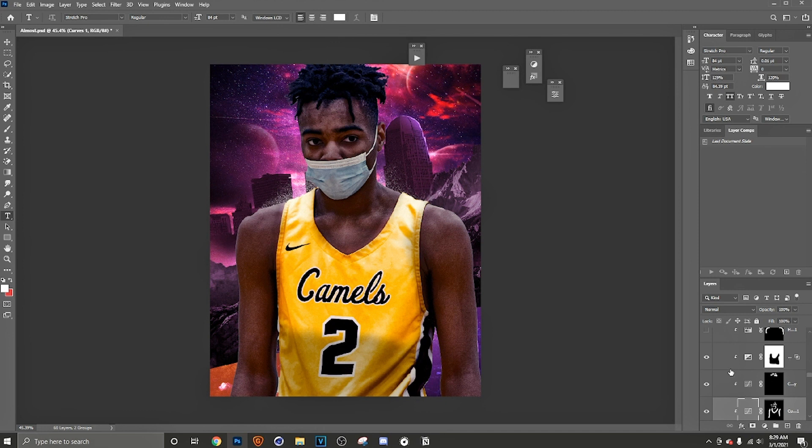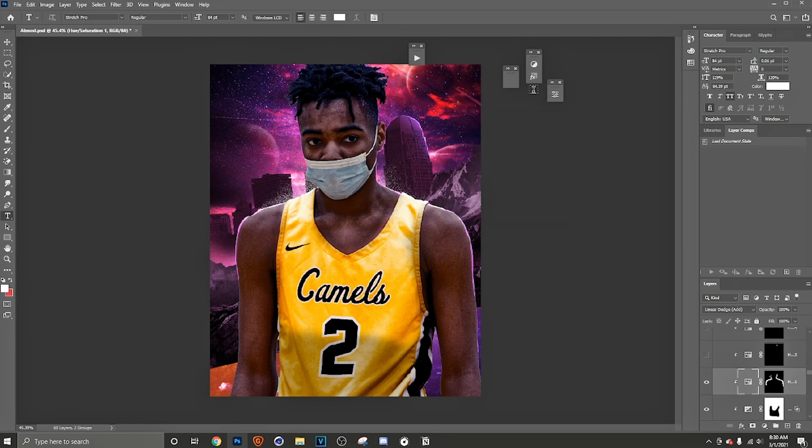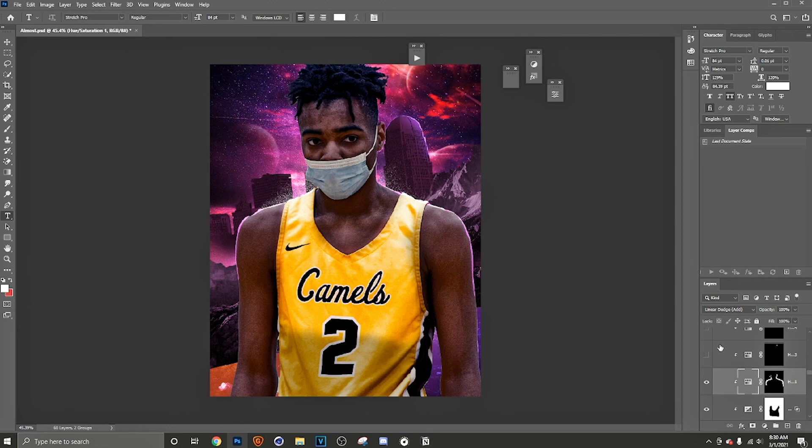I didn't want to darken the jersey because I like to match up the jersey colors. But I do have to take into account that it's a darker background, and I wanted to set up the highlights so I can have highlights on the player. Adding the highlights — all you have to do is add your hue and saturation and colorize it, but that's for another video. The more detail you go into with highlights, the better it will look.